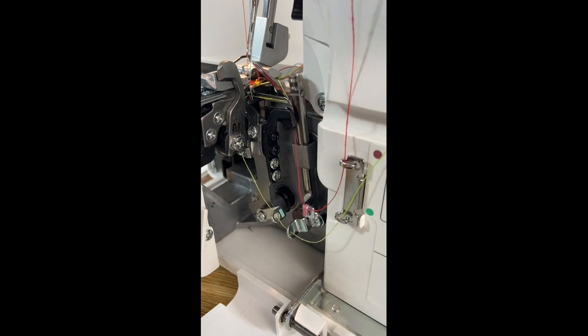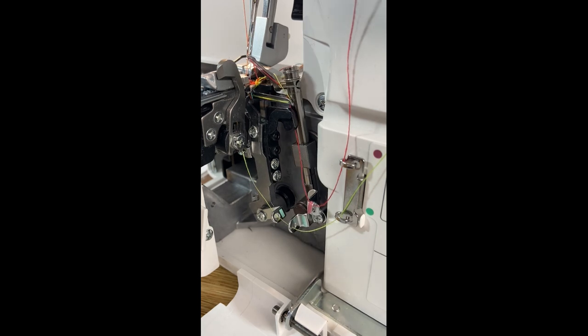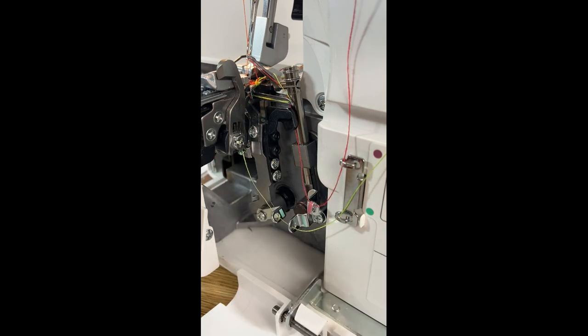Over here you will see a little hook-type thing that goes up and down — that is our upper knife. It works in with this stationary knife here, which is our lower knife, and these two trim our fabric as we serge.